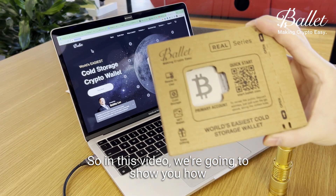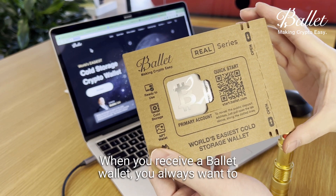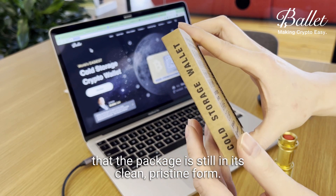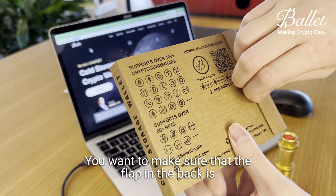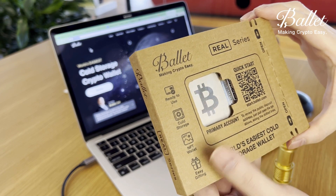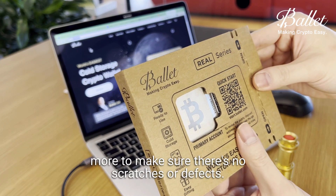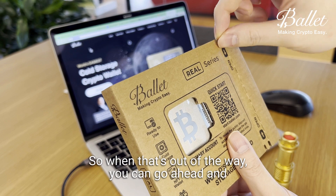In this video we're going to show you how to unbox and set up a new Ballet wallet. When you receive a Ballet wallet, you always want to make sure that the package is not tampered with — that the package is still in its clean, pristine form. You want to make sure the flap in the back is still intact and that the tear-off strip is still intact. This ensures the package has never been opened before. You can also look around to make sure there are no scratches or defects.